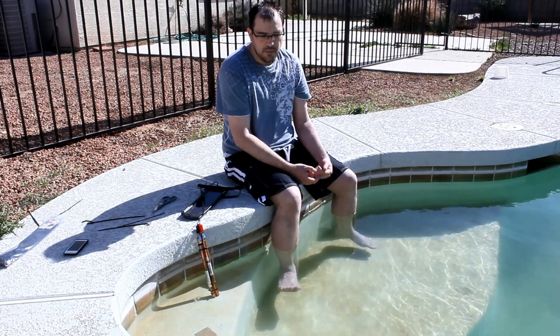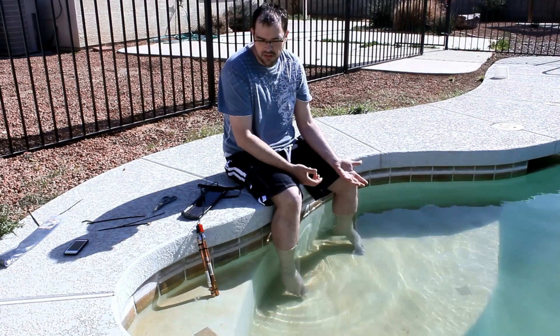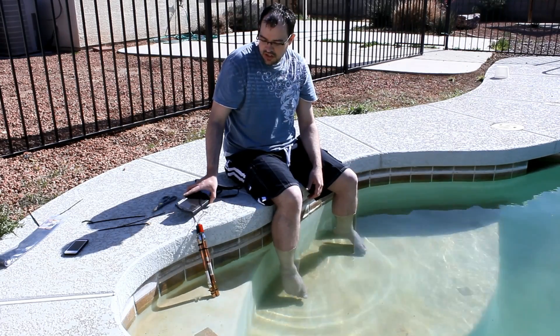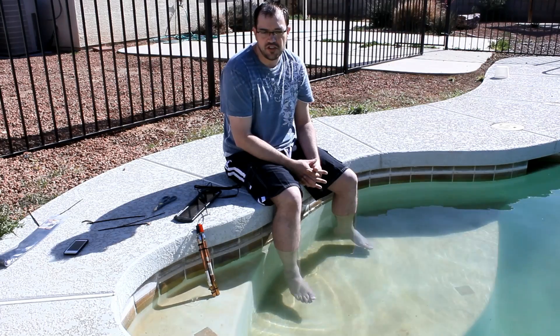That means I don't have to use as much chlorine or bromine in the pool to keep it from smelling. I'm going to save money on chemicals and I won't have to swim in all of those chemicals. I'll give you a link to the solar charger on Amazon. You can pick up the copper pipes either on Amazon or at your local Home Depot.